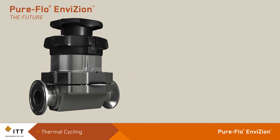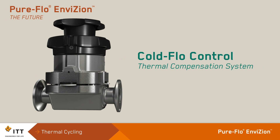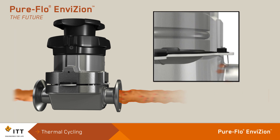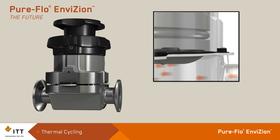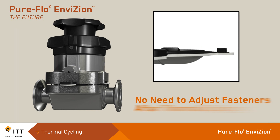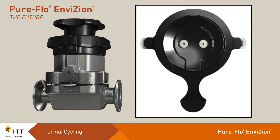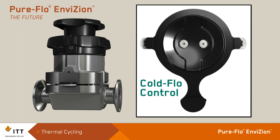The PureFlow Envision eliminates the effects of thermal cycling with ITT's Cold Flow Control thermal compensation system. Inside the top works, the Cold Flow Control provides a constant sealing force against the valve body and diaphragm, maintaining a seal over varying operating conditions and eliminating the need to adjust fasteners after thermal cycling. This innovative technology assures body seal reliability across extreme thermal cycling conditions, reducing maintenance hours, commissioning time, and the potential for system contamination.